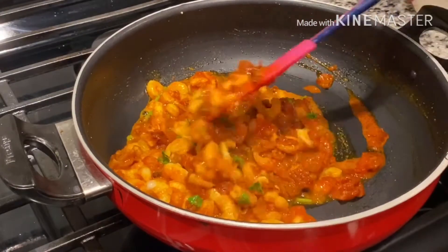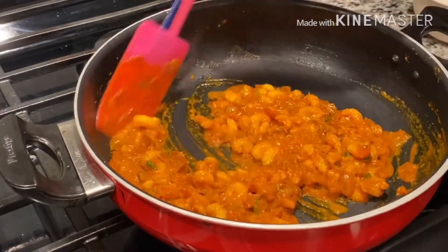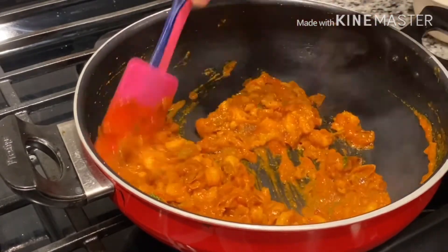While cooking, the prawns release some water. Cook the prawns until the water is completely evaporated and the mixture becomes thick in consistency.